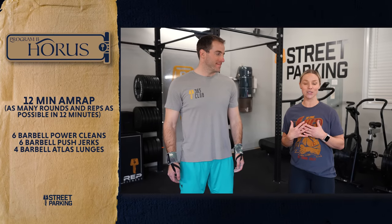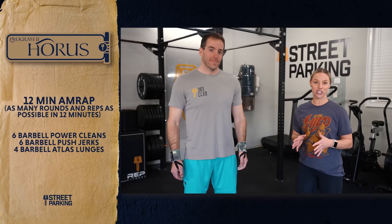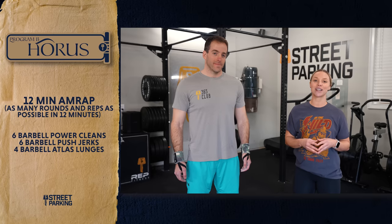All right guys, welcome to week 23 of the Street Parking Vault. Ryan and I are going to be attacking Horace today. He is going to be doing the barbell version; I'm going to be using dumbbells. Be sure to stick around after for all of our tips and suggestions and then head over to my.streetparking.com or the Street Parking app for a full breakdown of today's workout.